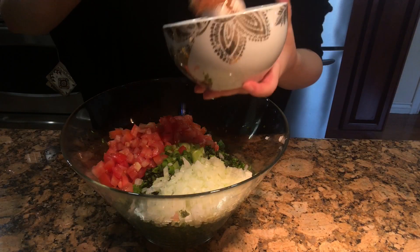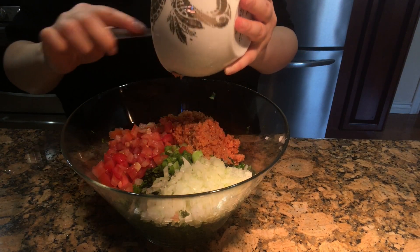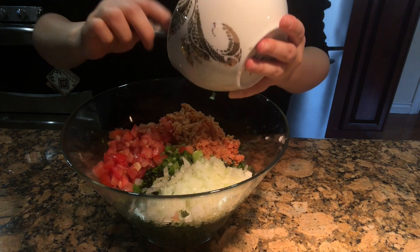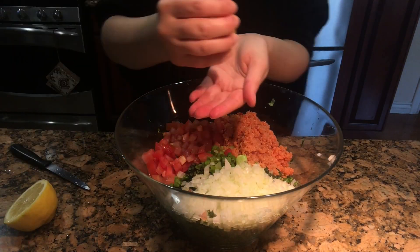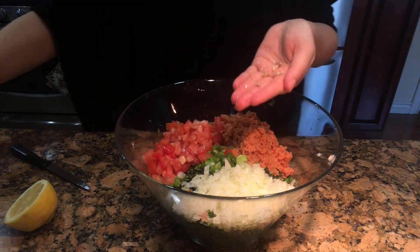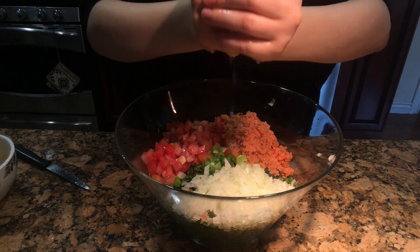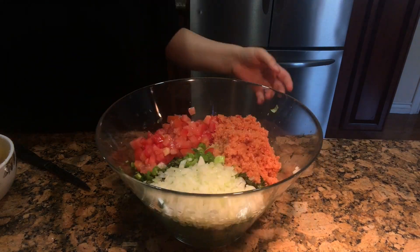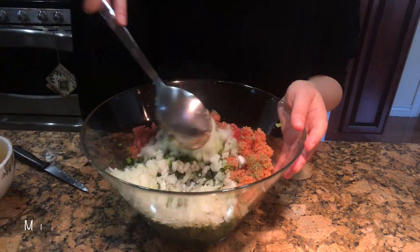Add the bulgur into the top of the mix and start seasoning with dry mint, salt, olive oil, and lemon. Add water to your mixture and mix it in well.